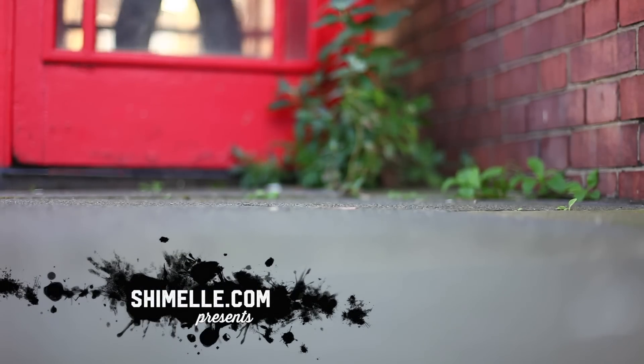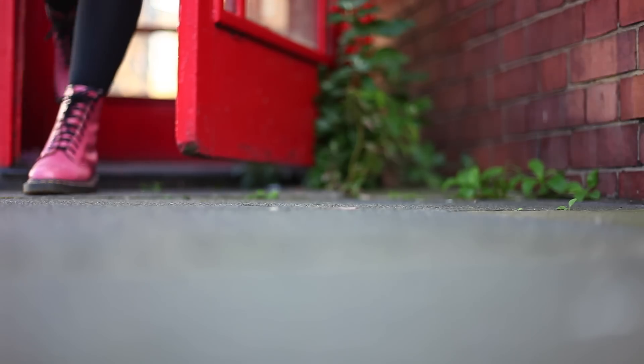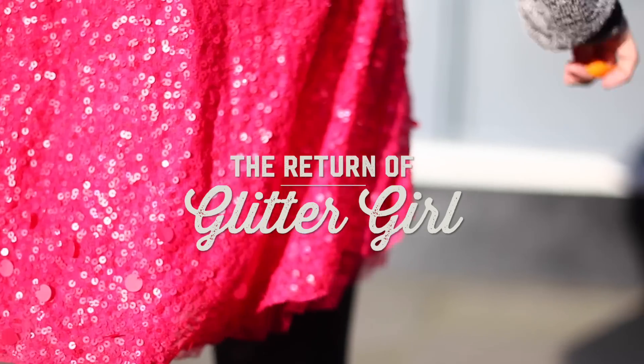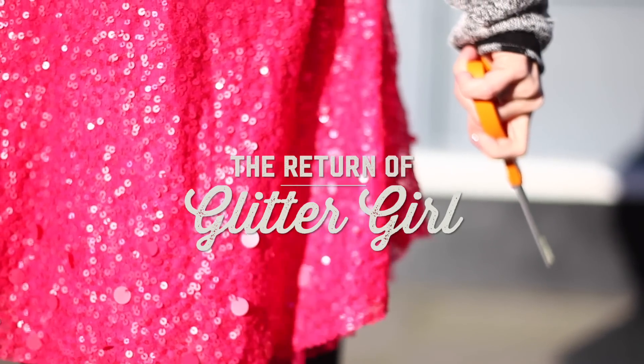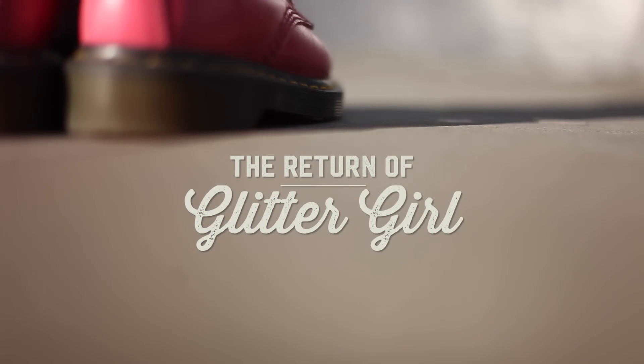I'm working on scrapbooking photos of my school and university activities, and I have quite a few sports photos. Of course we are all in uniforms with our school colours, but it is starting to seem so repetitive to just use those pictures, and it is sometimes difficult to find supplies that will work. I wish I had another way to create colour schemes that would still complement these photos. Glitter Girl, can you help?